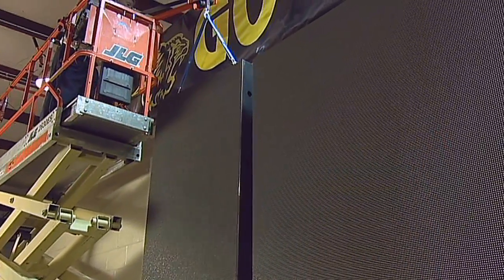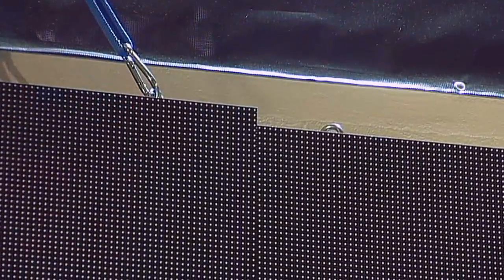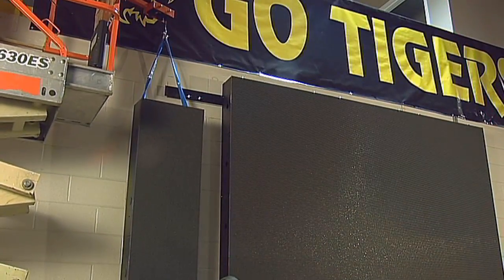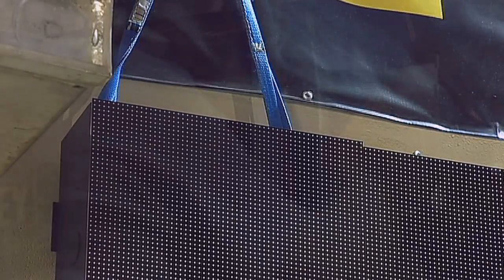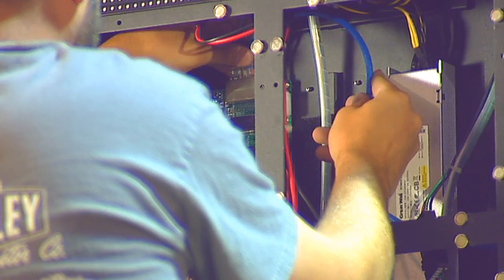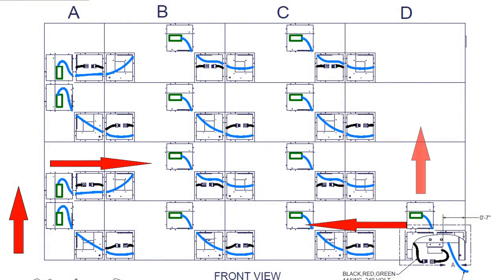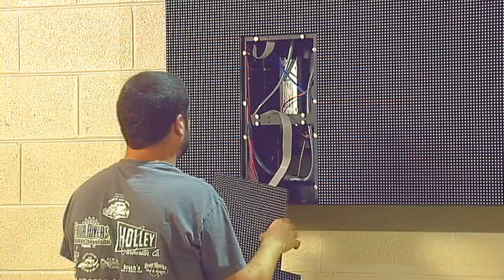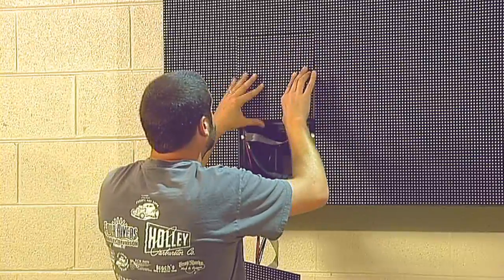Install section B in the exact same manner as section C. Section A is composed of only two cabinets turned vertically, and you will need to complete the power and communications cable attachment vertically. The communications cable and power cables follow a daisy-chained serpentine course from the bottom to the top. Once the last of the wiring connections have been made, you may replace all of the tiles.